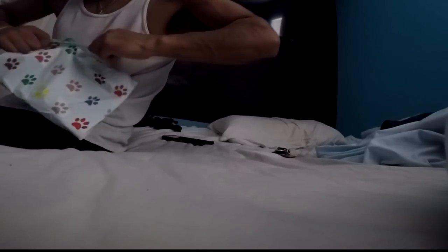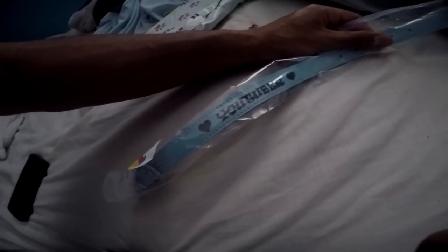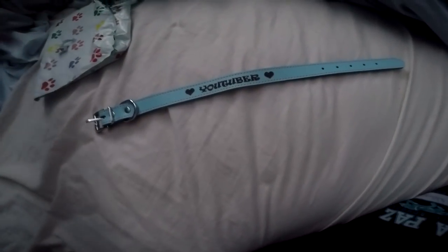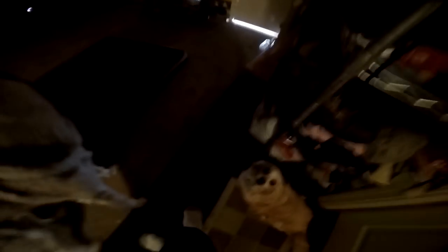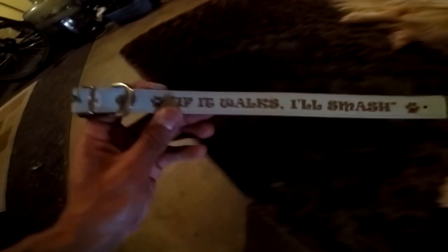Oh man. No, no, no. Someone sent this. Ha ha ha. Look at that. YouTuber. It's the same one that the fruit has. Now the fruit has two custom made. I know you guys love the fruit. This is awesome, dude. Thank you so much for sending this. We had a poll and you guys decided to make it.